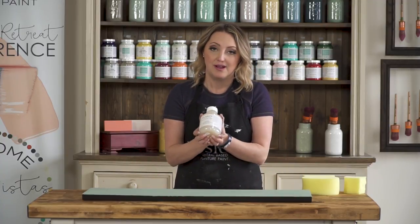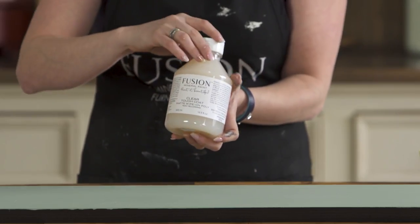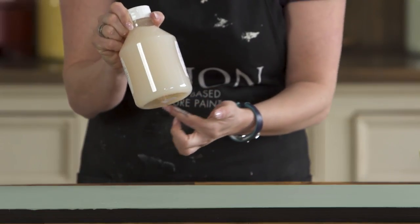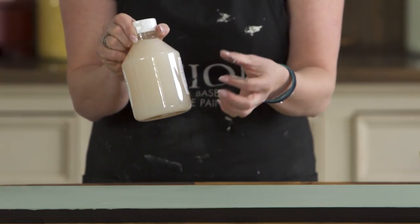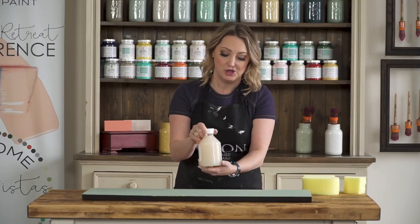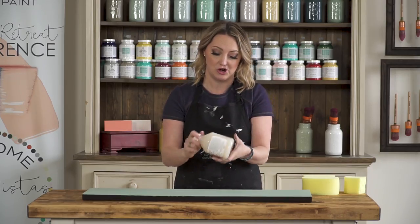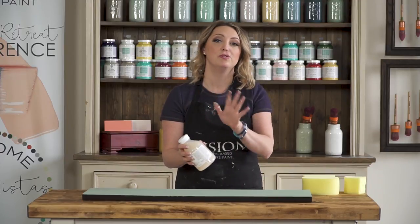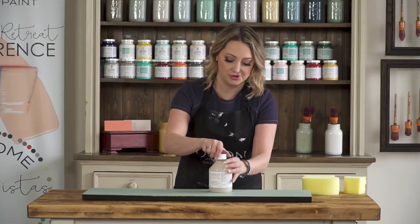A couple of great tips to keep in mind when using this product. At the bottom, a lot of sediment will settle, and that means that the gloss part of the top coat is all sitting up here. So you want to give it a really good stir — rolling it around like this for a couple of minutes. Do not shake because you don't want to introduce bubbles.